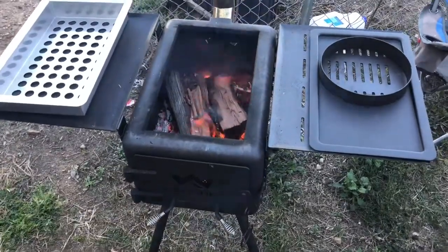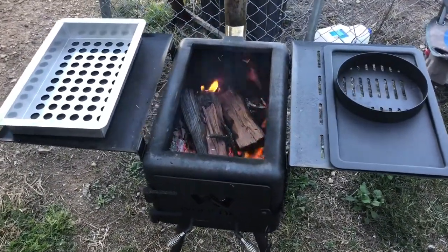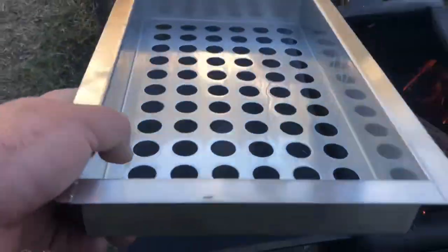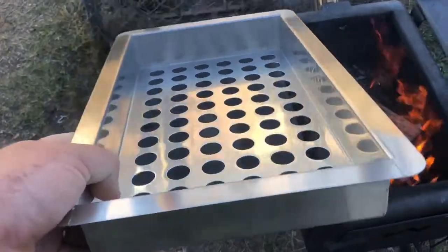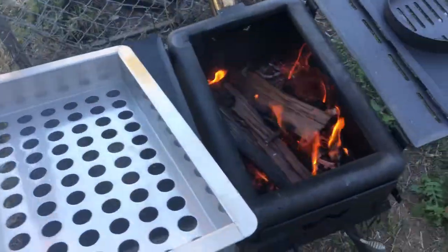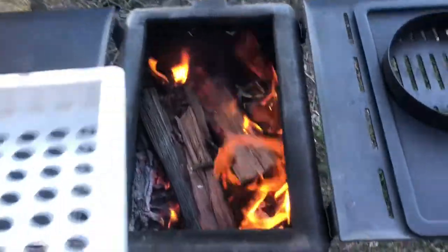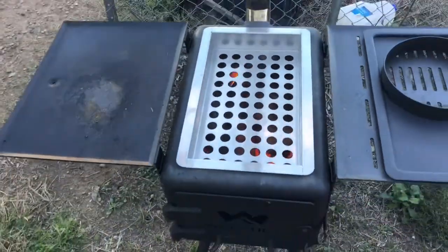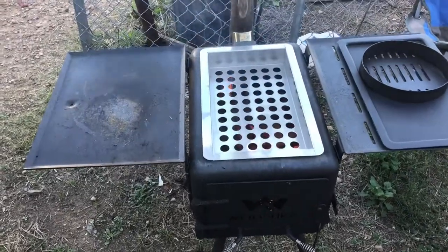We're firing up the Wooshka once again and we've got a couple of the new attachments to go on it. This one over here is both a basket for the fire beads or a dampener, so that slides straight in. You can see we've got a half decent fire just kicking off there, it's only just starting up. So the dampener slides straight up there, all good to go.